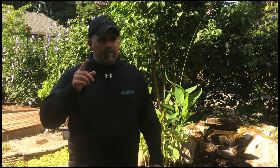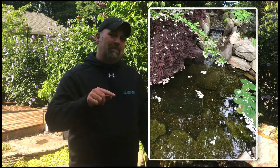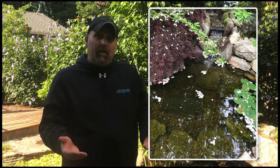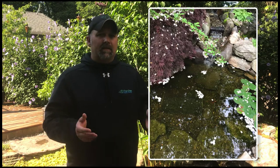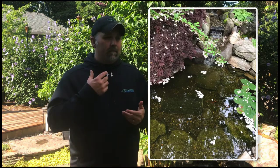That's this week's Weekly Ribbit. And don't forget, if this is your pond, make sure you click the link below that says 'I saw my pond' to get your free stuff. And if you have another type of filtration system and you'd like some advice on it, I would love to do a ribbit about your filtration system, since other people probably have it too. So send me a picture of your filtration system and your question, and I'll be more than happy to answer how often you should be cleaning it or what you should be doing with that kind of filtration system.